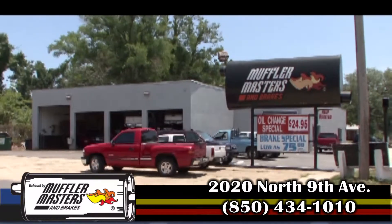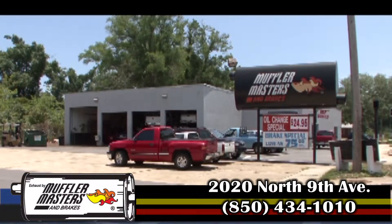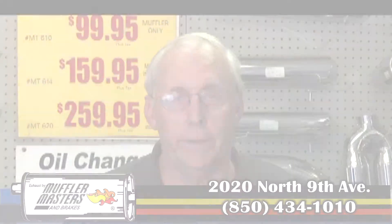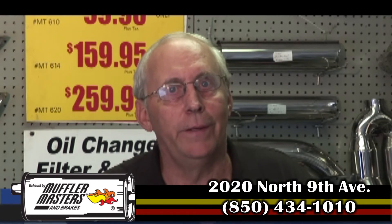Remember, we have two shops. One is at 9th and Jordan in the East Hill area, between the Blood Bank and the Garden Center. The other shop is on Pace Boulevard, just south of Town and Country Plaza. We certainly appreciate you watching our show. We've been around for 34 years, and I believe you'll have the best job you've ever done if you come see us.